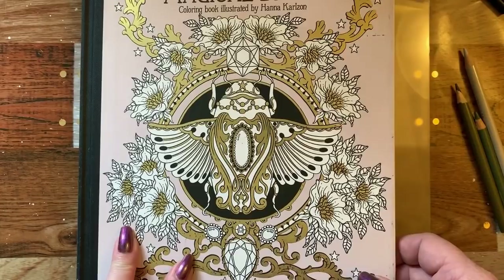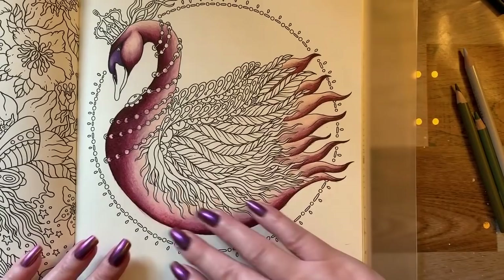Hi guys, it's me Karen, and I've come to do part two of The Magical Dawn by Hannah Carlson, and we are doing the swan.